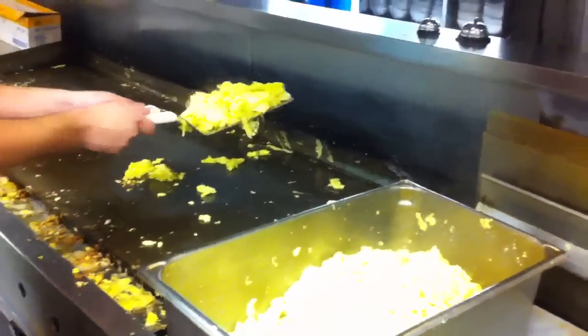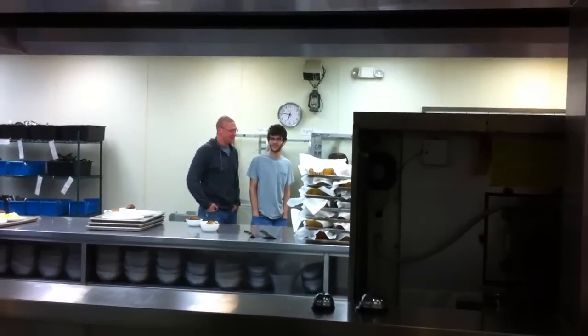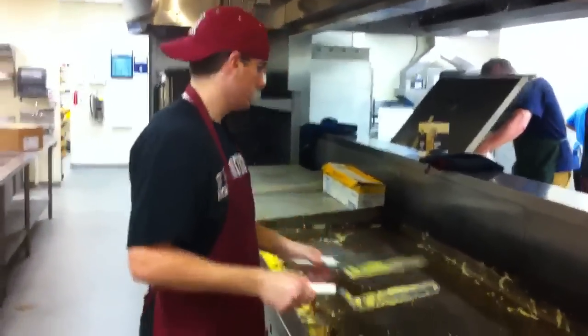Now to answer a few of your questions — we just cooked eggs for 500, this is our last little bit. It is 6:45, we started at 5 till 6, so in under an hour we cooked eggs for 500 on the griddle. And he just learned how to do this — he mastered it.